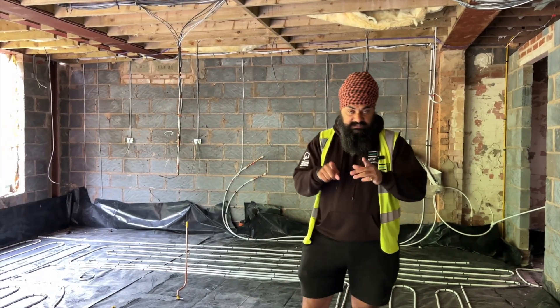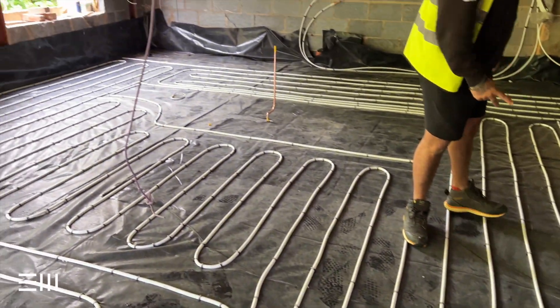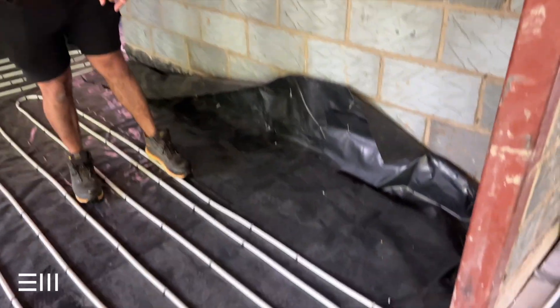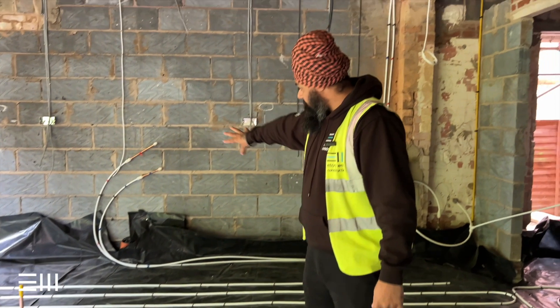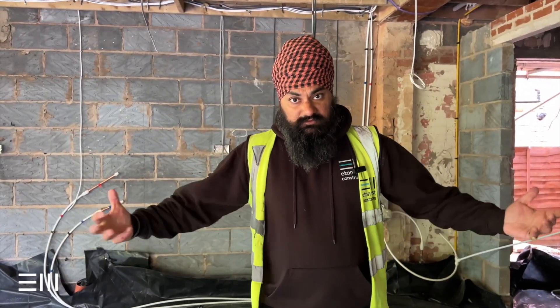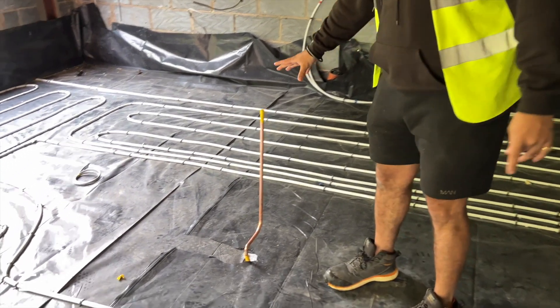The reason for that is wherever the units are going to go, you don't have the underfloor heating. What we tend to do is mark it out with a bit of barrier pipe. So we've marked out where the island is and done the exact same thing along there as well — that's where the kitchen is going. You don't want any heating underneath the units because it will obviously heat up your food.